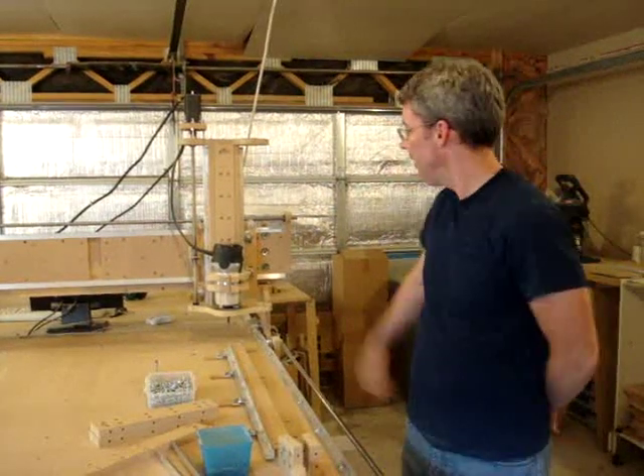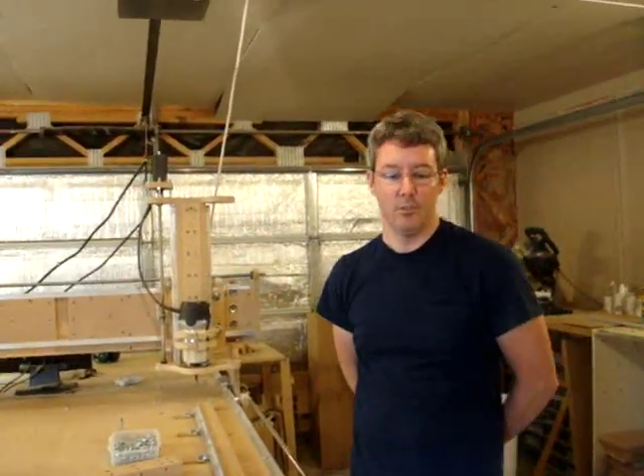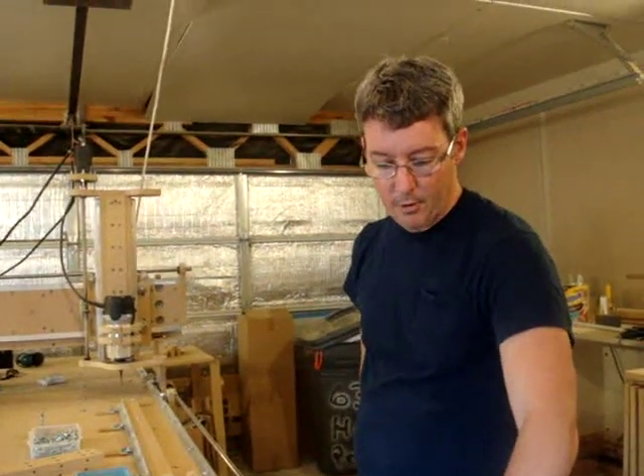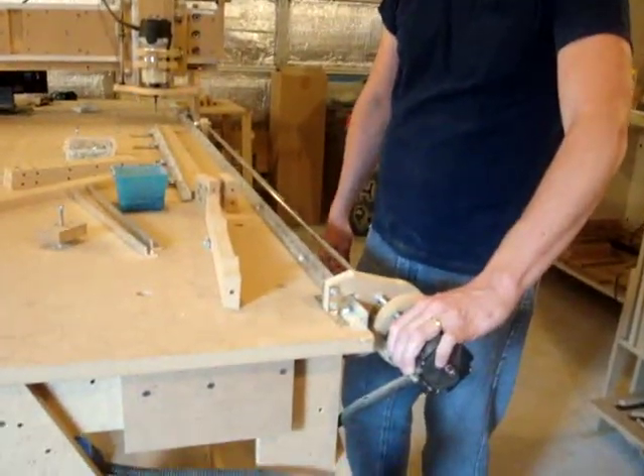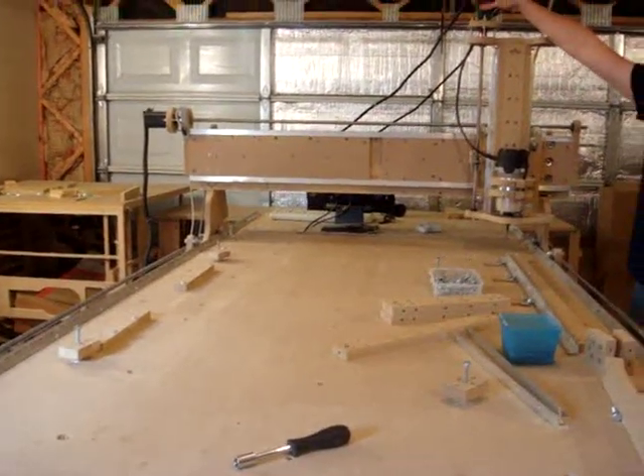A machine like this is hooked up to a computer and the computer is controlling the machine — controlling these motors here. These are the X axis motors. That's the Y axis motor and this is the Z axis.